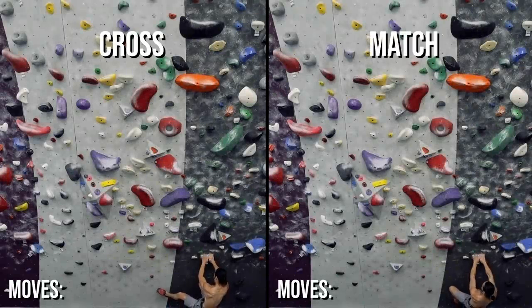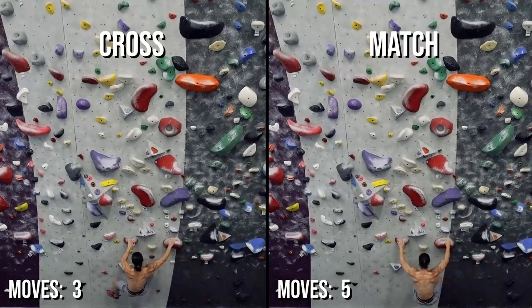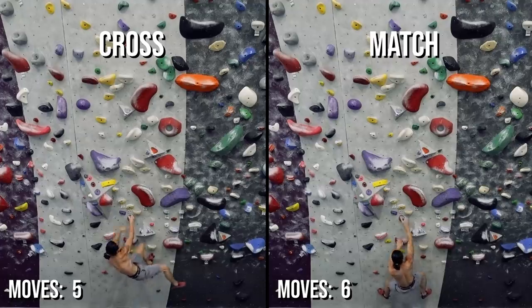Let's do a side-by-side comparison of this boulder problem climbed with crosses and with matches. We'll count the moves for both problems.